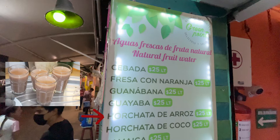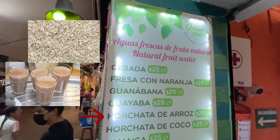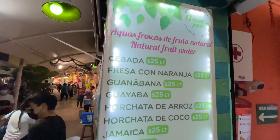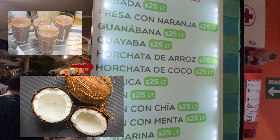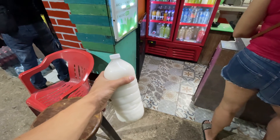Horchata de arroz — this one is probably familiar to y'all. It's horchata, which is pretty popular. This one isn't a fruit drink; it's made out of rice. It's a creamy, milky drink with flavors of vanilla and cinnamon, and it's super refreshing as well. Similar to horchata de arroz, we have horchata de coco, which is horchata made with coconuts. This one had pieces of coconut in it, more of a coconut flavor, very creamy — I loved how it just had pieces of the coconut meat inside.